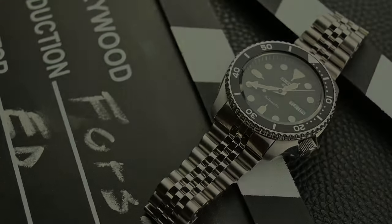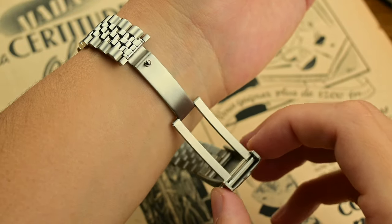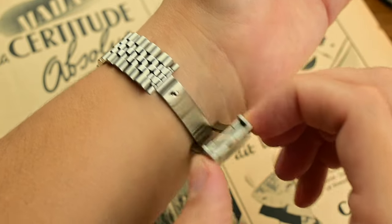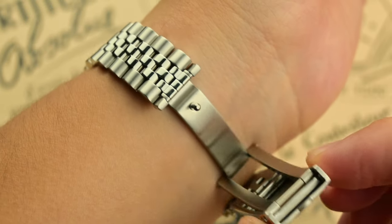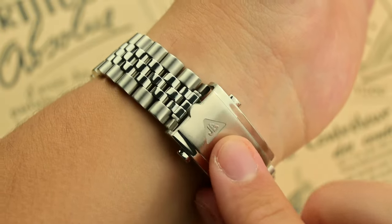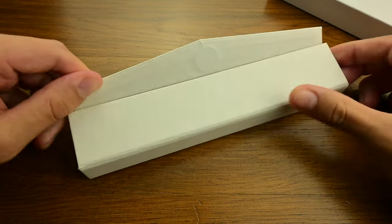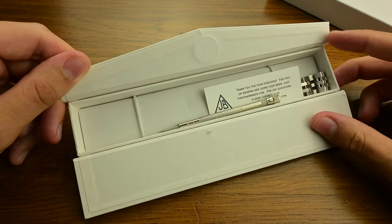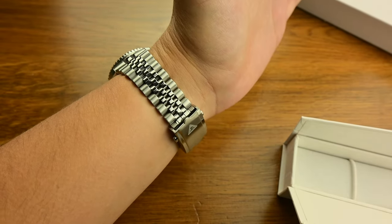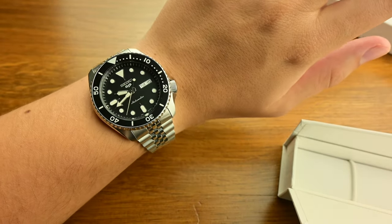Originally designed for Rolex's dress watches on their 40th anniversary, the Jubilee bracelet quickly became popular for its comfort and luxury appeal. Forstner's take on this design pays homage to the elegance of the Jubilee while incorporating the brand's space-age legacy. It's not unknown for Forstner to feature their bracelets on luxury watches — in the past they became an OEM bracelet supplier for brands like Rolex, Omega, JLC, Longines, Bulova, Hamilton, Zodiac, and the list continues.